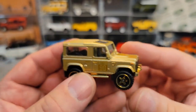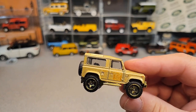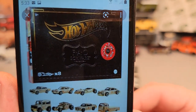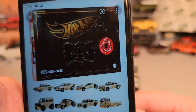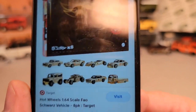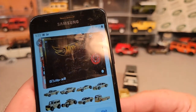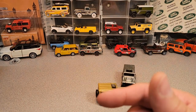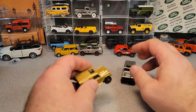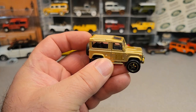So you're asking, what in the world is this? Well, this is an FAO Schwarz exclusive — it comes in a gift box with eight cars, and the Land Rover is one of them. You can supposedly buy these from Target or FAO Schwarz, but I'm not really sure where, other than the secondary market where people bust them open and sell them individually.